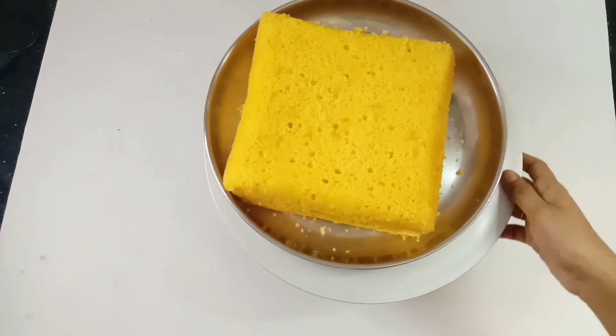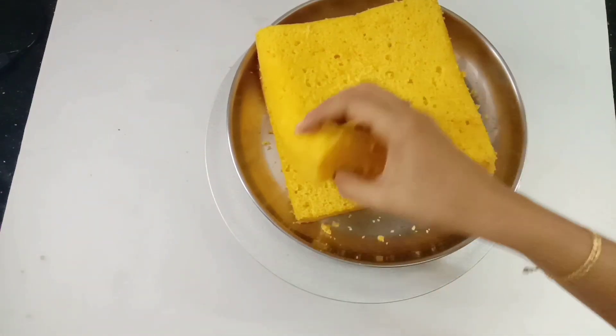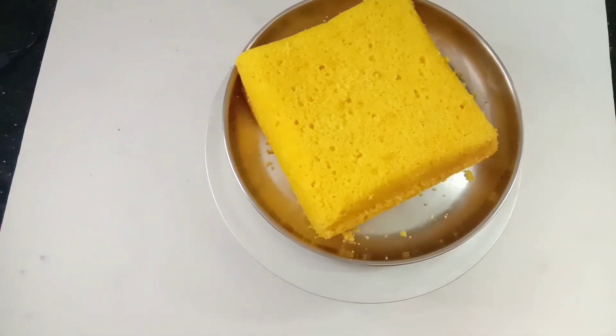Welcome back to my channel. This is a video of mango cake. I have already made a sponge. I have added 1 spoon of mango essence.